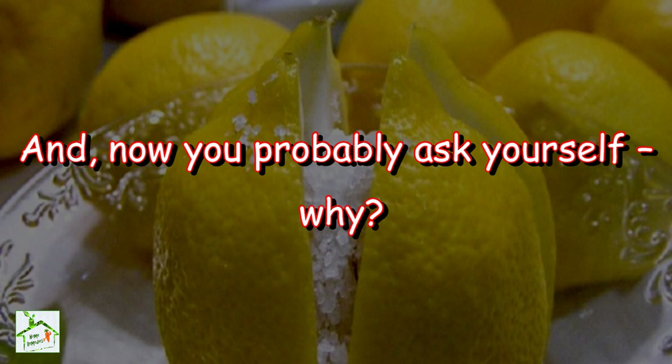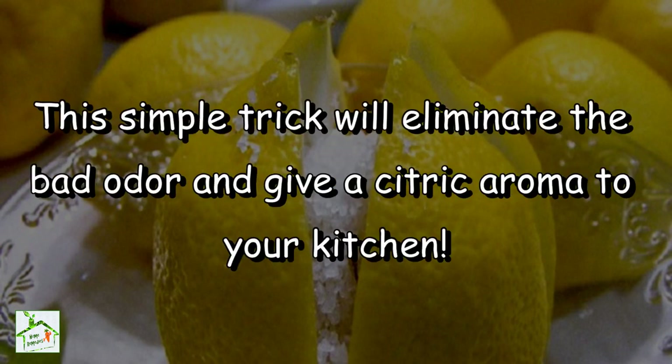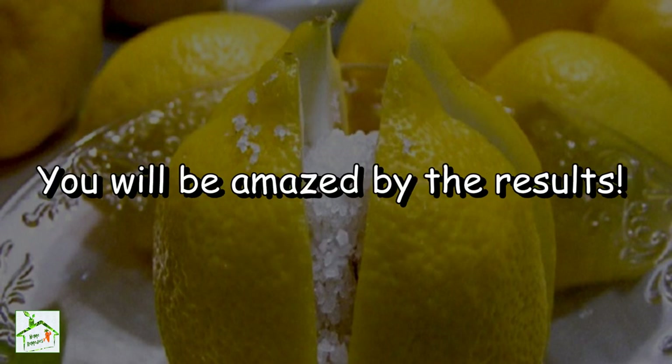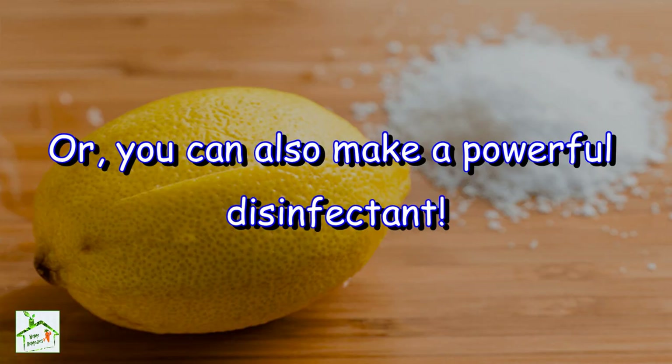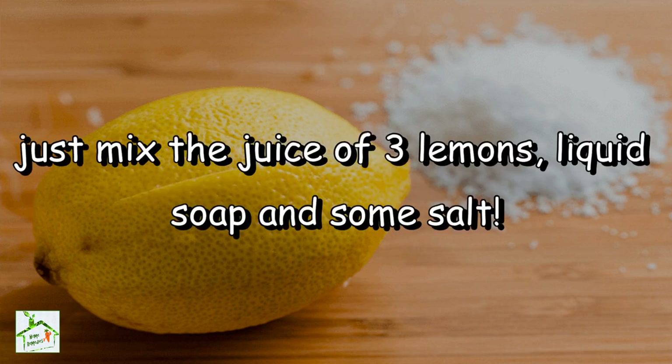You probably ask yourself why. Well, that's easy to answer. This simple trick will eliminate the bad odor and give a citric aroma to your kitchen. You will be amazed by the results. Or you can also make a powerful disinfectant. Here's what you need to do — just mix the juice of three lemons,